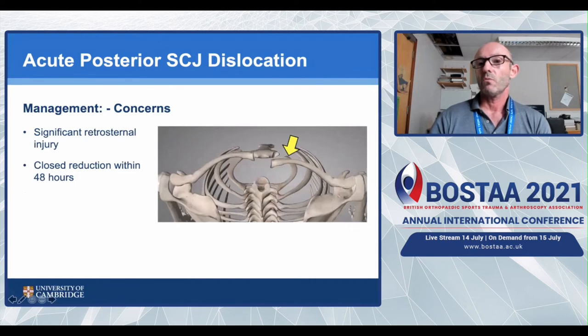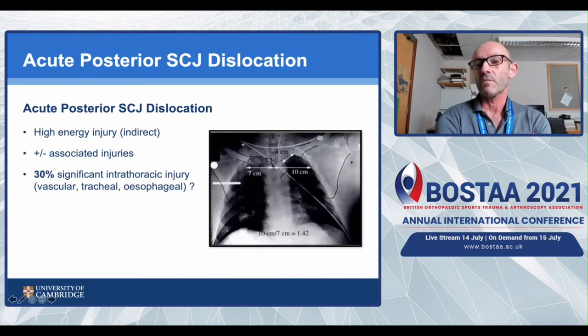Posterior dislocations are the ones that cause great concern. They've been traditionally associated with significant retrosternal injuries and the belief that reduction must occur within 48 hours. They tend to be high-energy injuries with associated bony injuries, commonly in motorcyclists and equestrians, and have traditionally been cited as having a 30% rate of significant intrathoracic injury. I think this is a fallacy based on a single case report from 1969. In an extensive literature review over the last 50 years, I've found only one case of a truly life-threatening injury - and that patient died at the scene before reaching hospital.